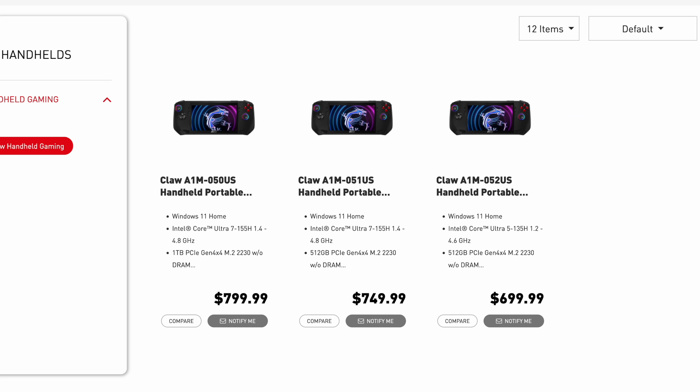Starting off with the lower-end model, which contains the Intel Core Ultra 5 135H, a 512GB M.2 SSD, and 16GB of RAM — $699. Moving up to one of their higher-end models with the Intel Core Ultra 7 155H, 512GB M.2, and 16GB of RAM — $749. And finally, the $799 version, which is basically the same, but instead of 512GB of storage, this comes with 1TB.